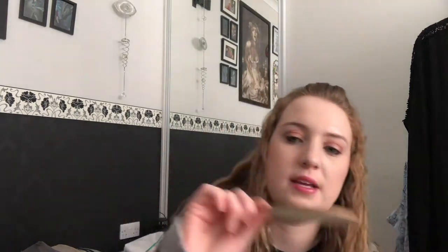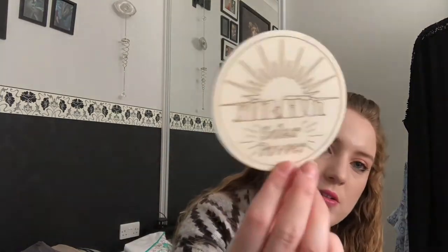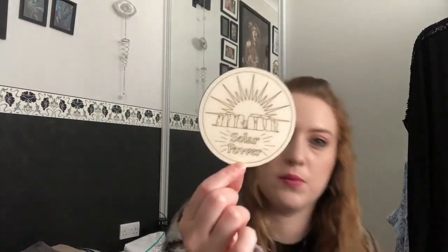The first item in the box is in this envelope and it is an altar tile — a solar power one. We do get ones for the sabbats and similar occasions; I think I have a summer solstice one somewhere that I need to find. They're quite nice to colour in with pens if you want to, or you can just use them plain.